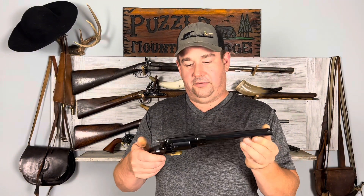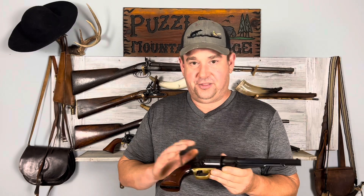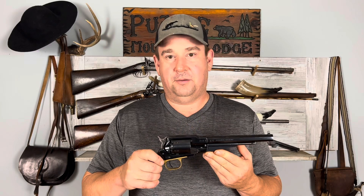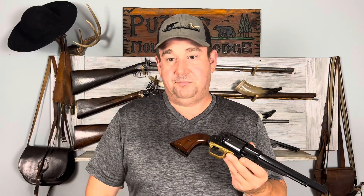You just saw me load some round balls in this. I don't actually have any paper cartridges, which is exactly what they would have been using during the Civil War. In the 19th century, round balls were not very commonly used with loose powder. They mostly used paper cartridges — pretty much the same as today, where we just buy cartridges for our pistol. If they were available, they wouldn't buy the loose powder.